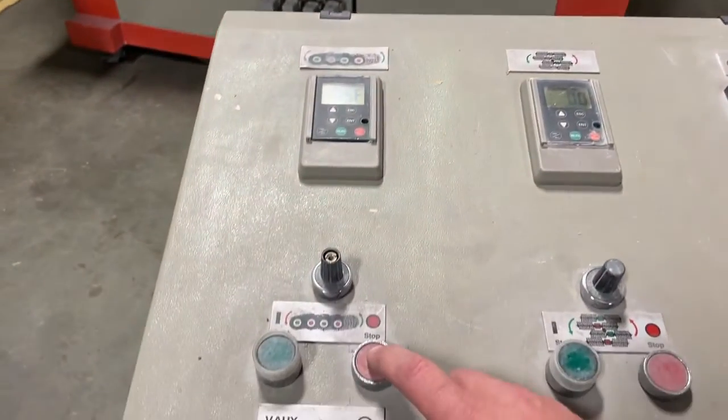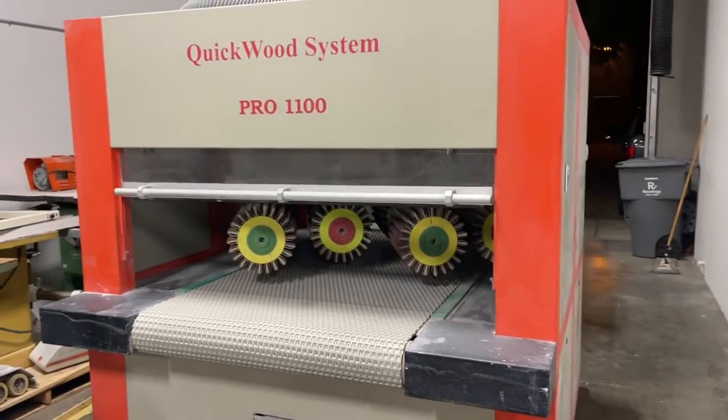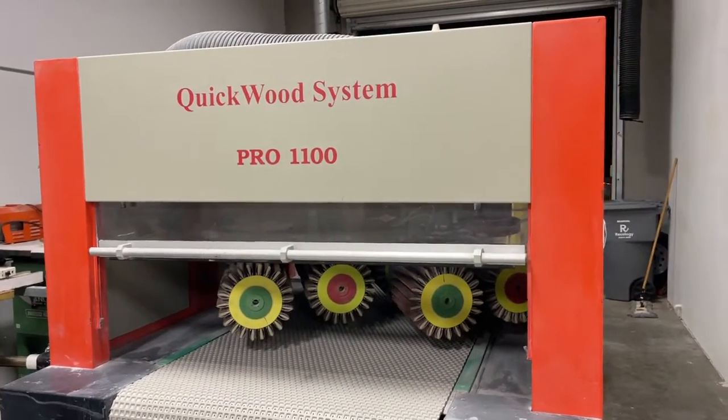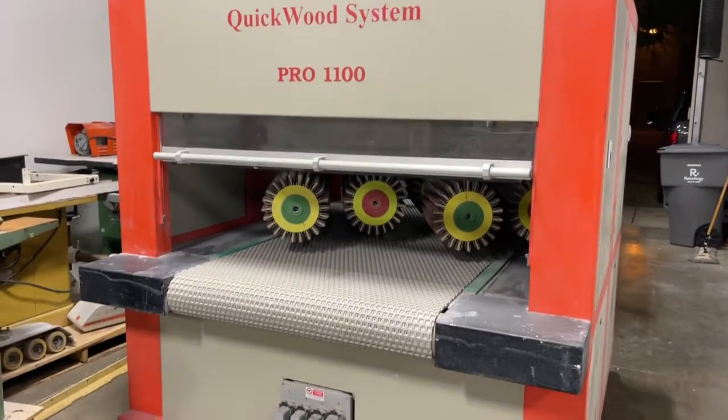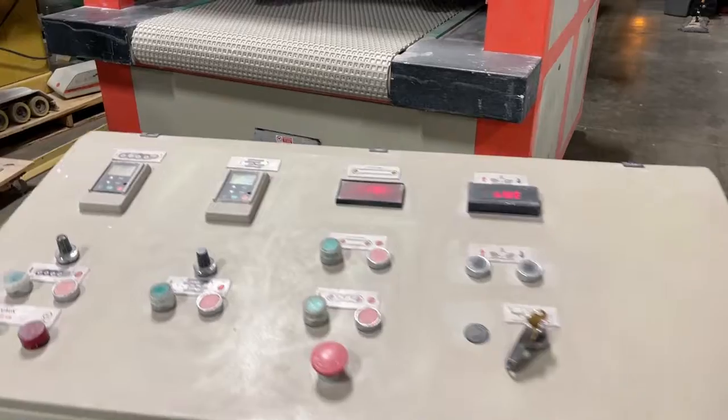And then we can stop. This is also going to include a custom manifold for the dust collection system. This machine is available now and ready to ship. Thanks for watching.